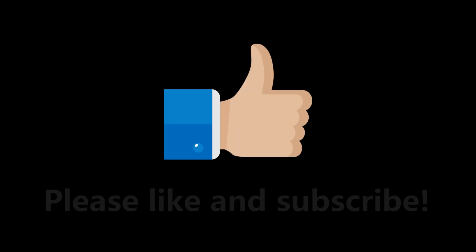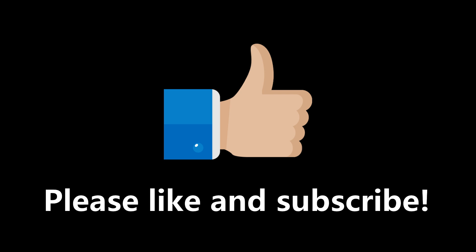Thanks to you guys for your support and feedback. Please don't forget to like the video and subscribe.